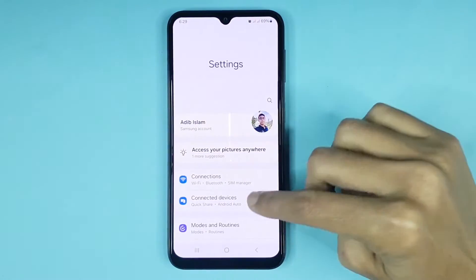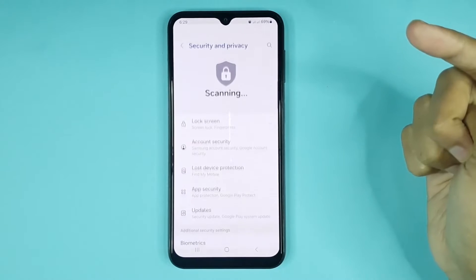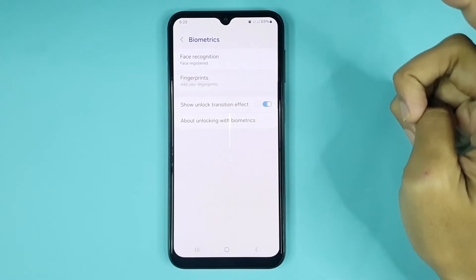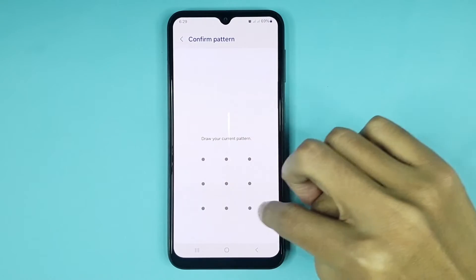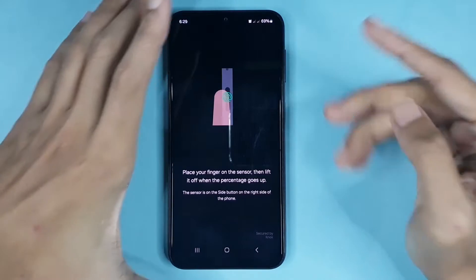From here, scroll down then go to Security and Privacy, then go to Biometrics. Tap on Fingerprints, then draw your pattern and tap on Continue. Now from here, place your finger on the fingerprint sensor.